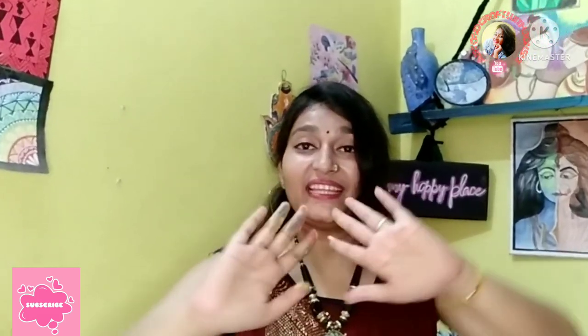This is my hand, everyone — it's very colourful, like feeling Holi! So colourful! Please like, share and subscribe to my channel and press the bell icon. Thank you so much, bye bye!